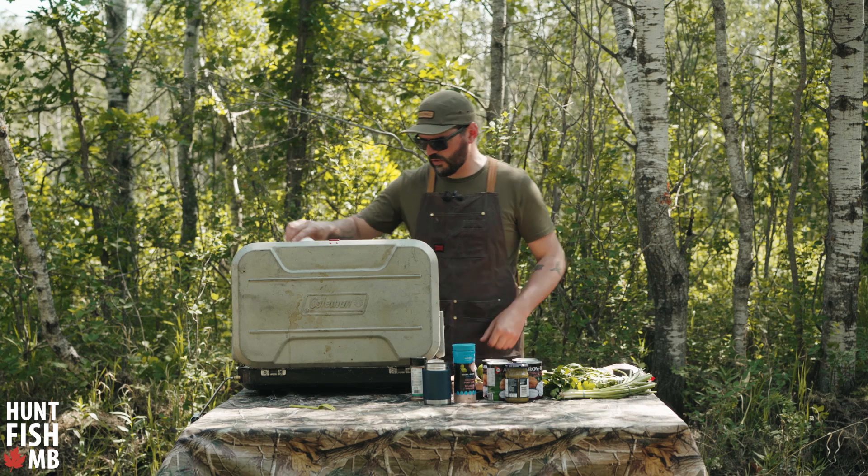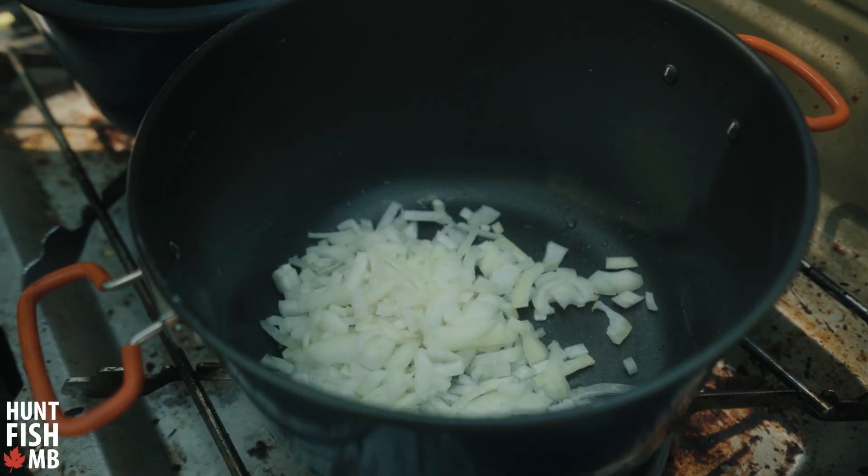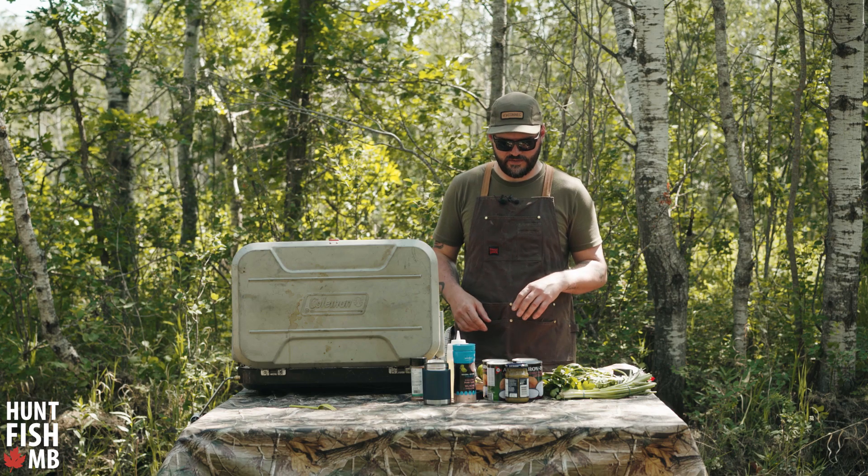My pot is looking nice and warm. I'm getting some oil in there so I can start to sauté my onions and lemongrass at the same time, just getting those cooked down until the onions start to look soft.